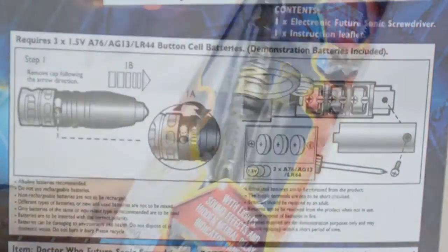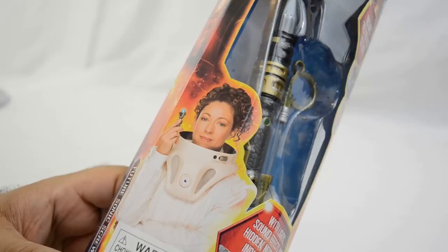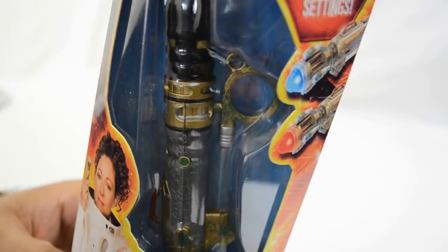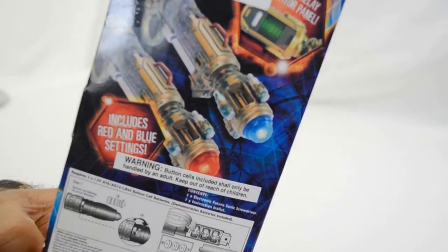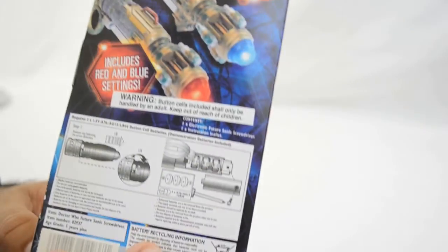This character reoccurs in later seasons. This particular sonic screwdriver replica wasn't actually used much outside of the two episodes, however it does have a distinct look and feel and it's definitely part of the Doctor Who lore and it's well worth owning.